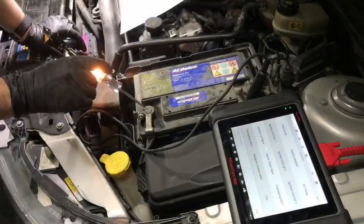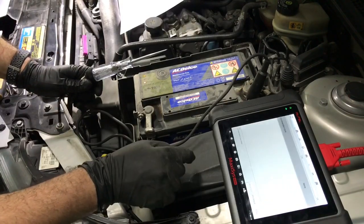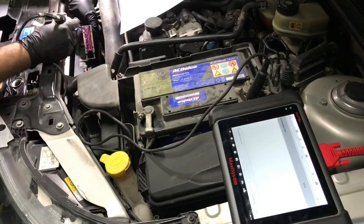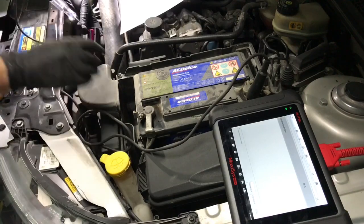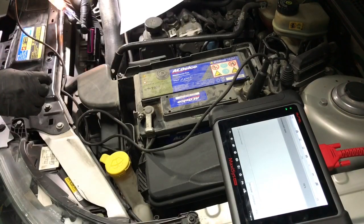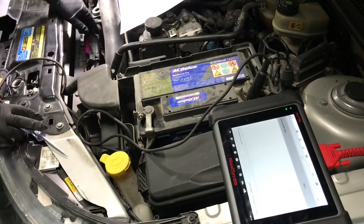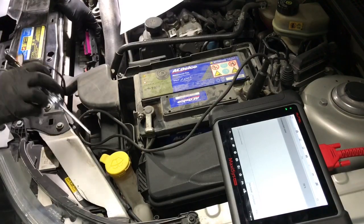Now let's test the ground inputs from the ECM. My test light is still connected to battery positive. According to the table I created for the different combinations of inputs, for speed 1 pin 7 should be grounded. When I command speed 1 with the test light touching pin 7, it lights up. Since my problem is only with speed 1, I should have stopped here, as we've tested all the required inputs and that points to a faulty fan control module.